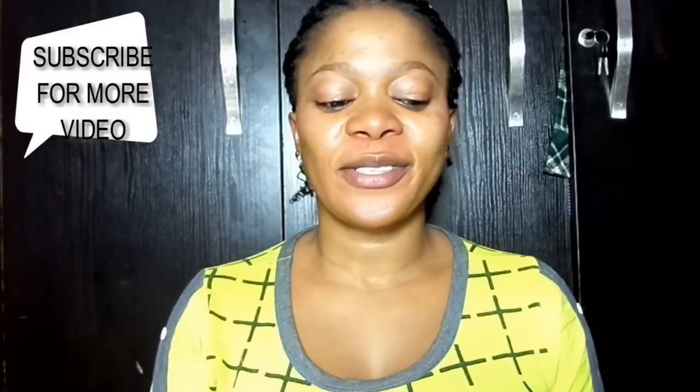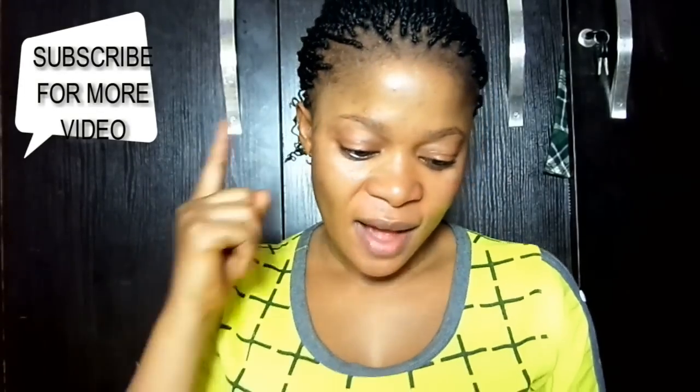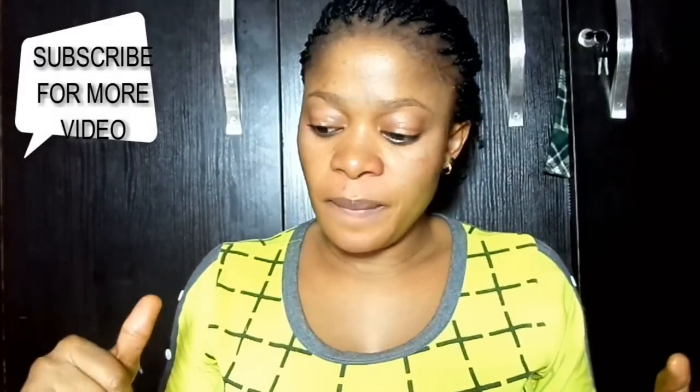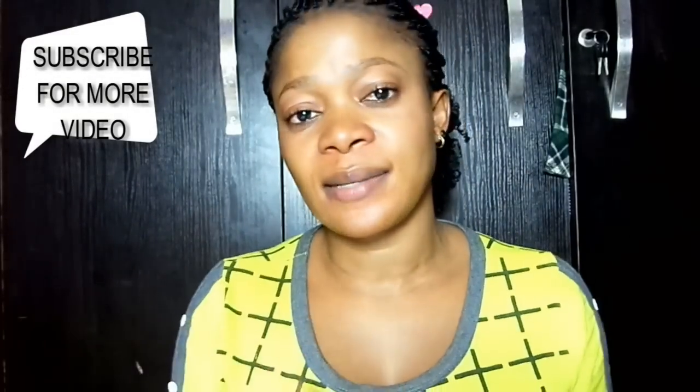Hey guys, welcome back to my YouTube channel. If this is your first time stopping by, you're welcome and thank you for stopping by. Today I want to show you how to make coconut milk. Please hit the subscribe button, turn on your notifications to always get my updates, and if you love this video please give it a huge thumbs up. Let me show you how to make coconut milk.